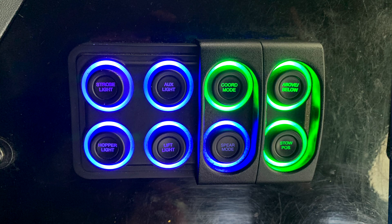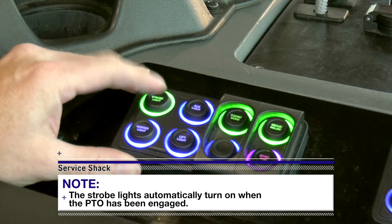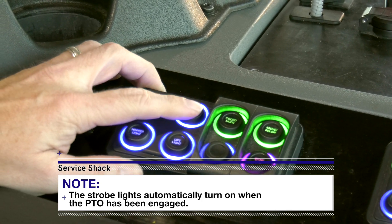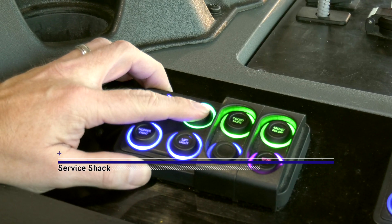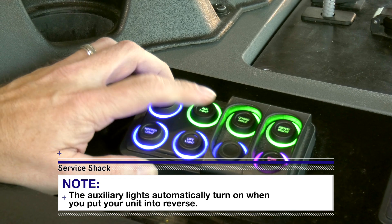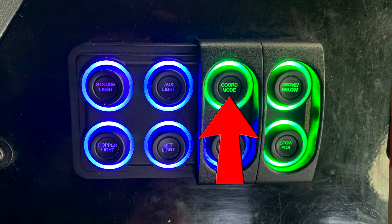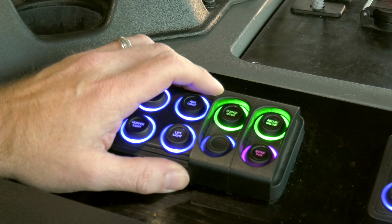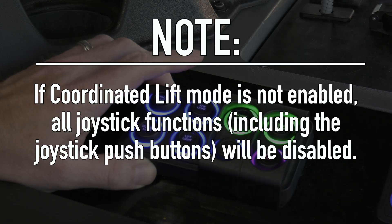Console Supporting Functions Keypad: Strobe Light — turns the strobe lights on and off; on when the green light is illuminated, off when the blue light is illuminated. Auxiliary Light — turns the auxiliary work lights on and off; on when green, off when blue. Coordinated Mode — the coordinated lift mode is on when the green light is illuminated and off when the blue light is illuminated. Note: if coordinated lift mode is not enabled, all joystick functions including push buttons will be disabled.